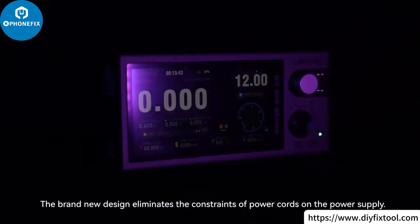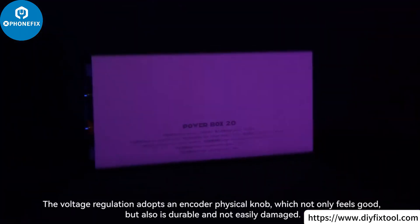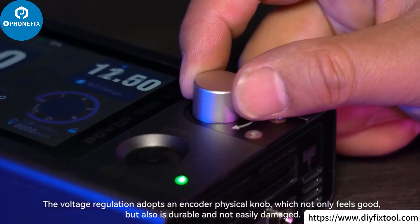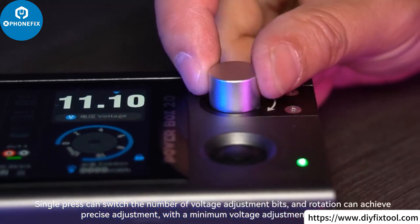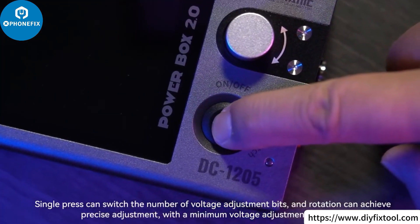The brand new design eliminates the constraints of power cords on the power supply. The voltage regulation adopts an encoder physical knob, which not only feels good but is also durable and not easily damaged. Single press can switch the number of voltage adjustment bits, and rotation can achieve precise adjustment, with a minimum voltage adjustment of 0.01 volts.